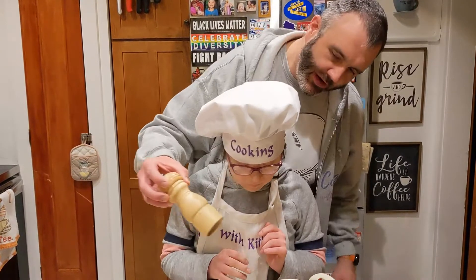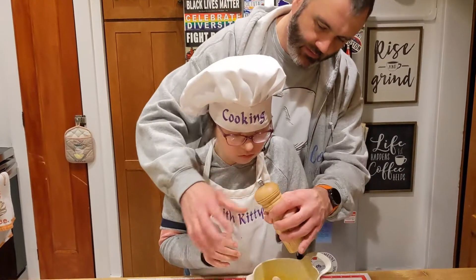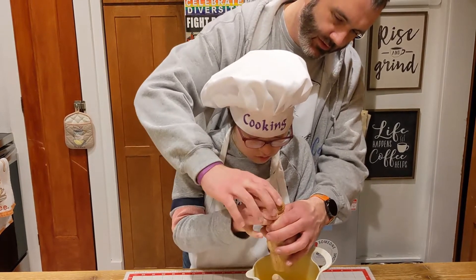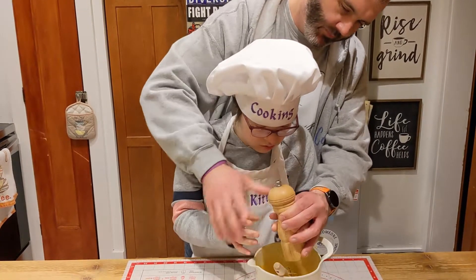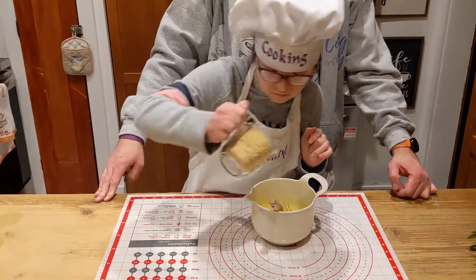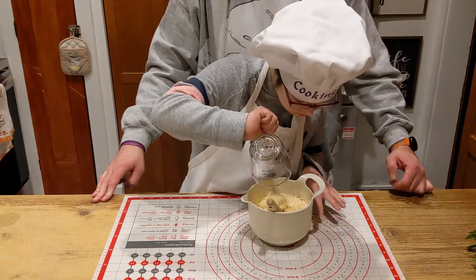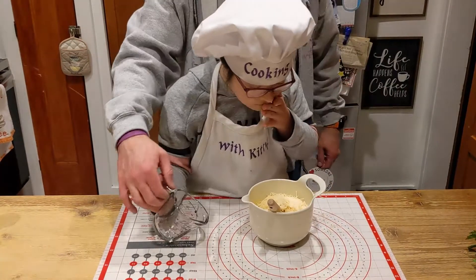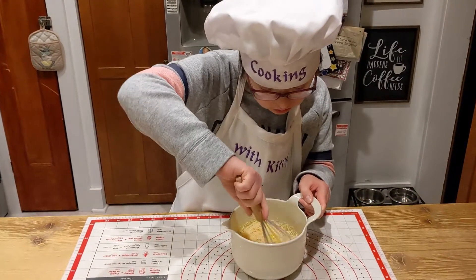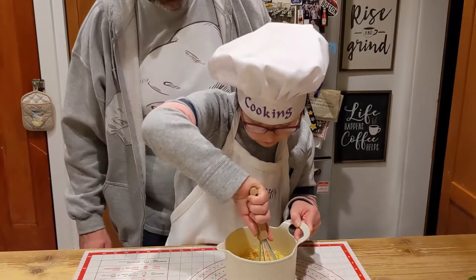Now we've got to add some fresh cracked pepper. Just put your hand here and go up here and just turn that. Turn. Just like that. Turn. Add in Parmesan cheese. Mix it all up. Looks good.